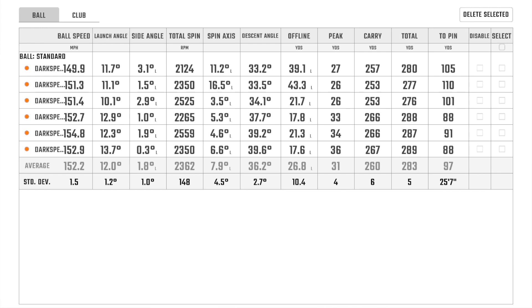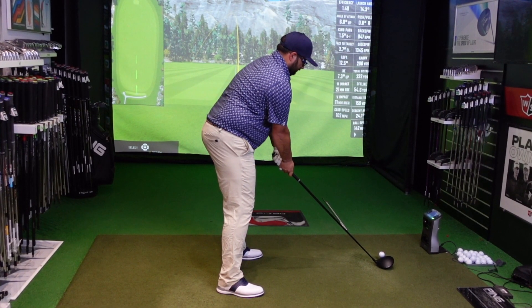As you can see from Ryan's data, a very good ball speed in the 150s. Launch is very good at 12, some good spin numbers there. Decent carry number — 260 average with a total of 283. There is a little bit of offline left, but as we mentioned, this has got the most draw bias of any of the range, so that's what it's designed to do. The club felt really nice, ball was coming off the face with some speed, and was getting good distance out of that club.